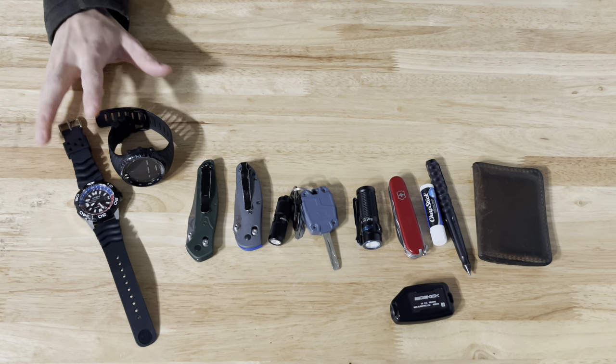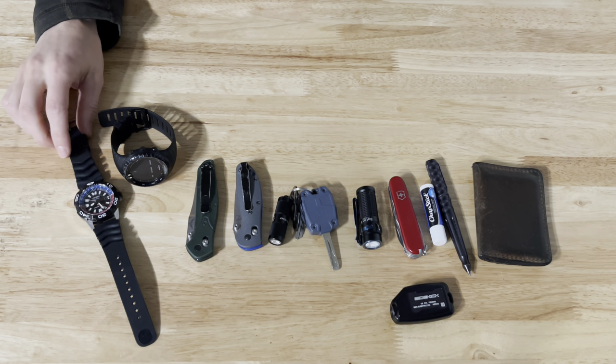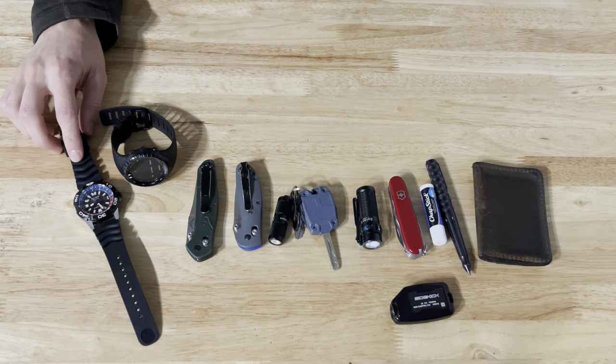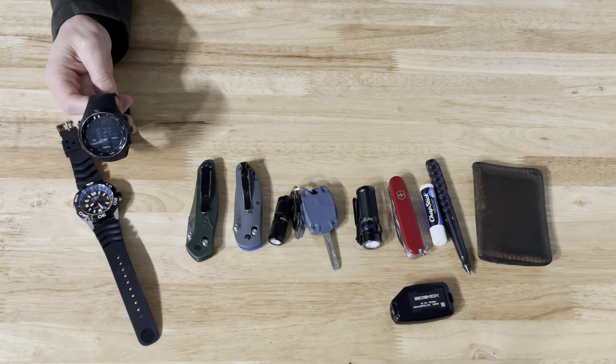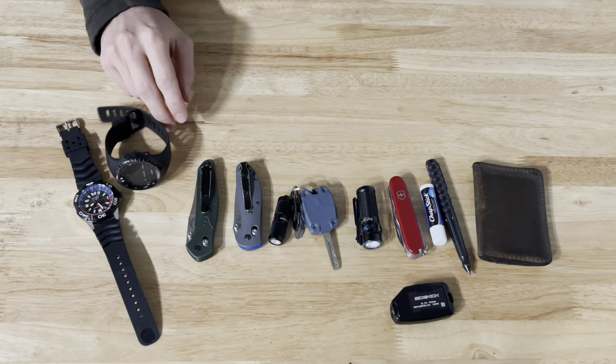We'll start off by looking at the two watches that I go to regularly. The first one is my Citizen Eco Drive Pro Master Diver — I've had this for a few months and really like it a lot. But when I want something that I can beat up a little bit more, I change over to my Suunto Core all black. It's a really tough watch.